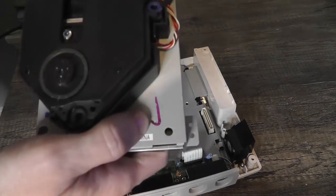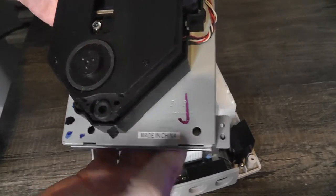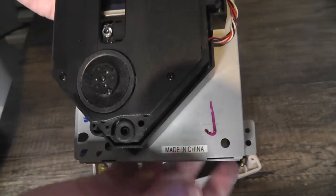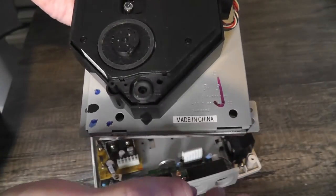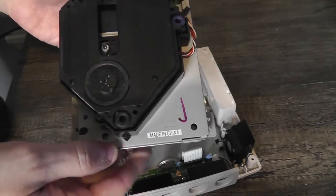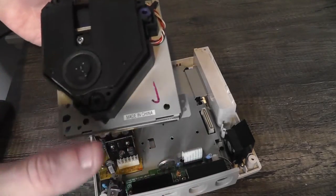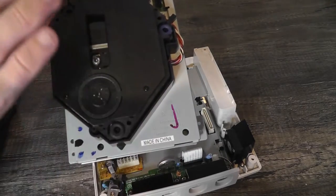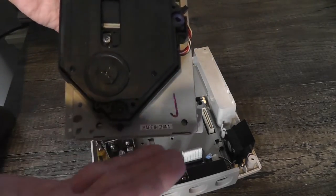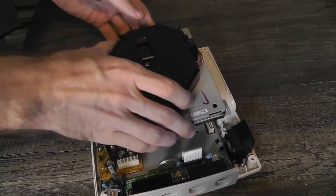This is the replacement drive — it looks pretty identical to the other one and it's also a Samsung brand. There were a couple different brands of GD-ROM drives. Of course, buying a used GD-ROM drive is risky because you don't know its history — whether it's been used to read burned games, which can shorten the laser life, or how heavily it's been used. All of these GD-ROM drives are going to die one day, so you just don't know how long this one's going to last, but hopefully it'll buy some more time.